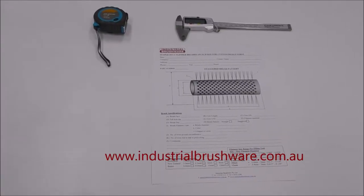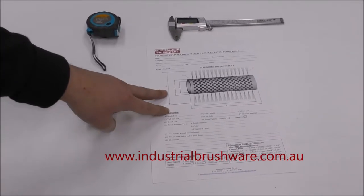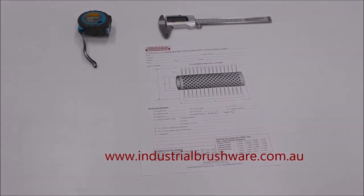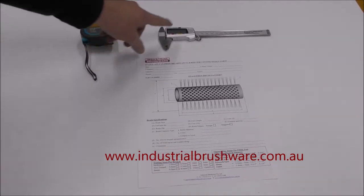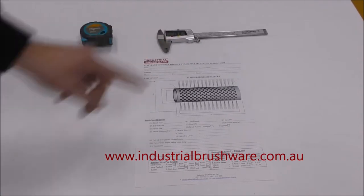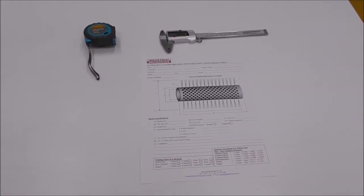To successfully measure any form of brush, you're going to need three things: first, your custom design form, which you'll find on the Industrial Brushware website; a tape measure — everyone's got one of those; and a caliper or vernier. Digital is always better because you get a more accurate reading.